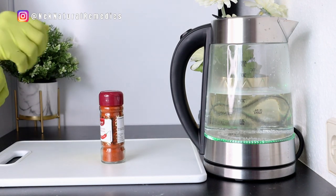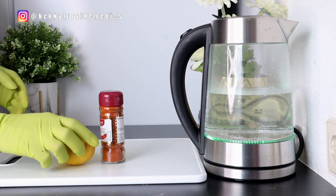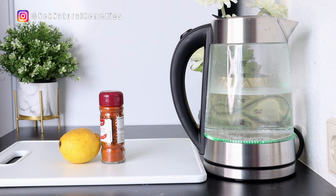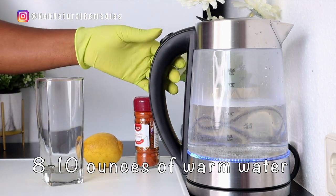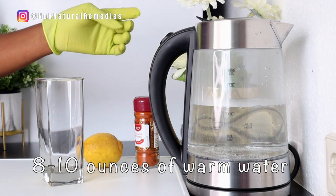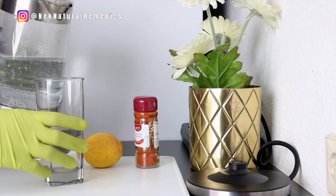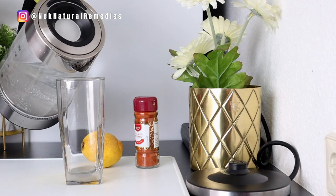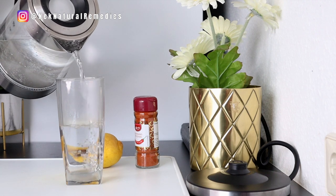Having a glass of this drink every morning can make a huge difference — it helps cleanse your arteries, bring down bad cholesterol, and help your heart pump blood so it flows normally. It removes blockages: cholesterol, fat, toxins — all those bad things blocking the arteries. Drinking this will help melt them out and flush them from the arteries.